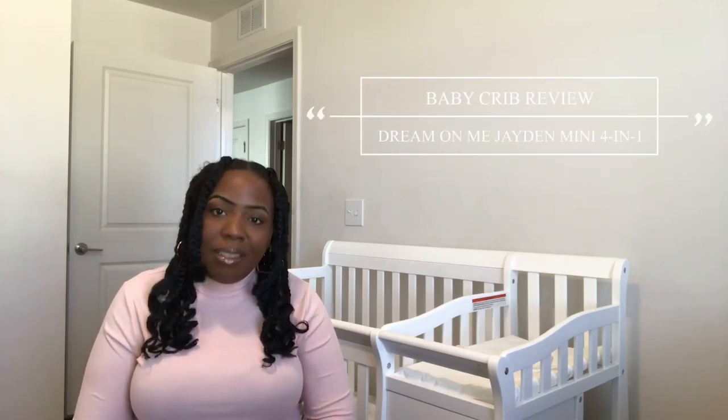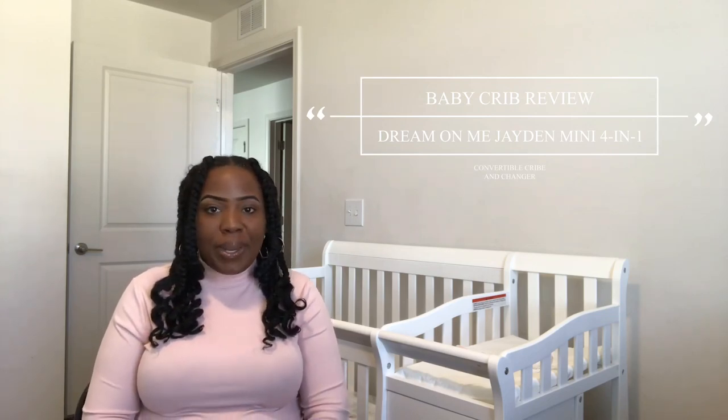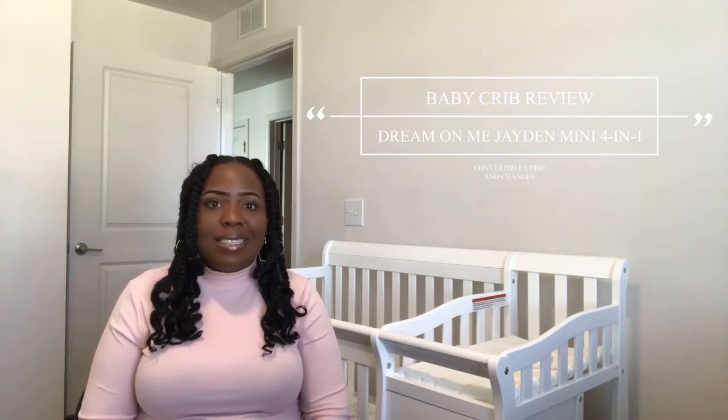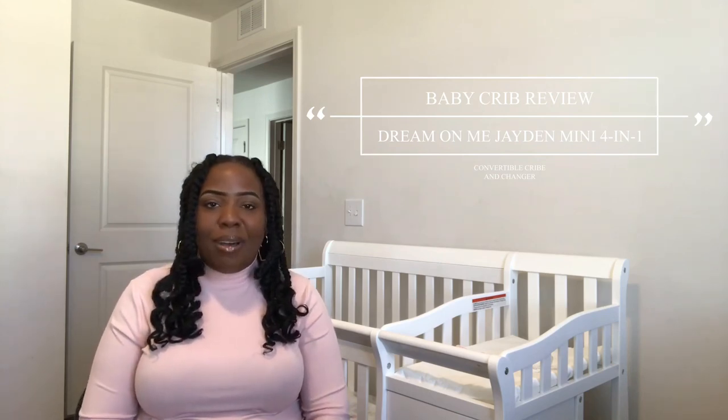Hey loves, it's Jazz. Welcome back to the channel. Thank you guys for clicking on another video. Today we're going to get right into my daughter's crib. I've been talking to you guys about it since the beginning of time, since I knew I was pregnant. So it is finally here, you all. Finally her crib reveal is here.